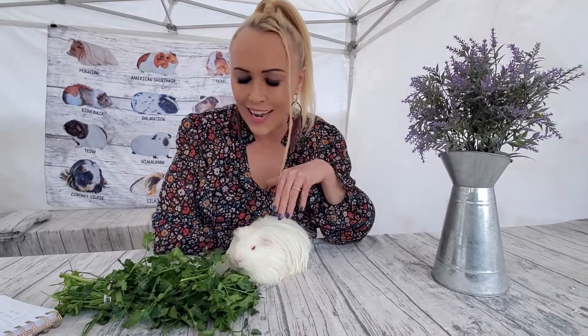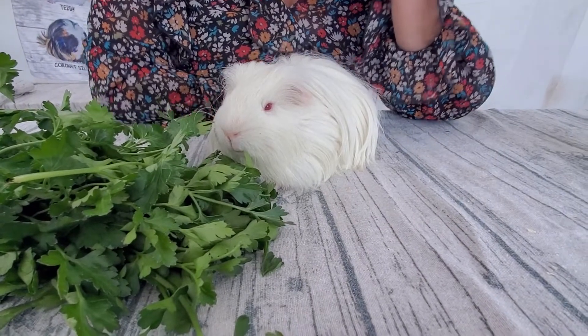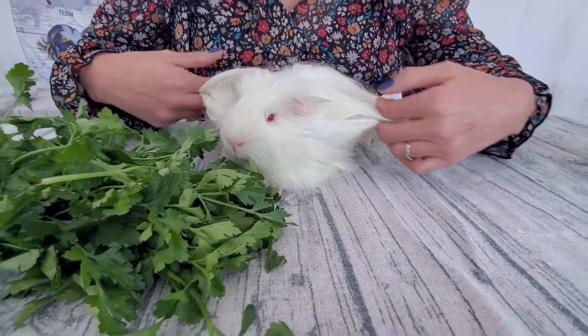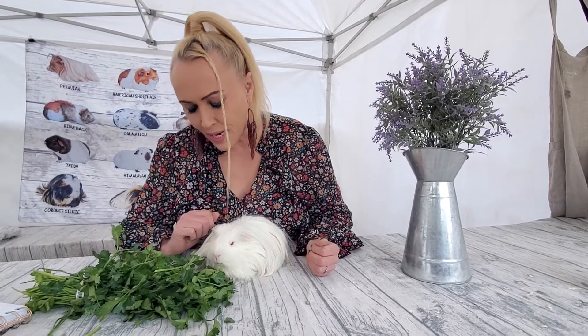Hi everyone, today I want to talk about parsley and whether guinea pigs can eat it. I'd like to introduce my little helper today — this is Ghost. He is a beautiful silky Peruvian guinea pig with his beautiful long locks, and he was munching on the parsley earlier but he stopped.